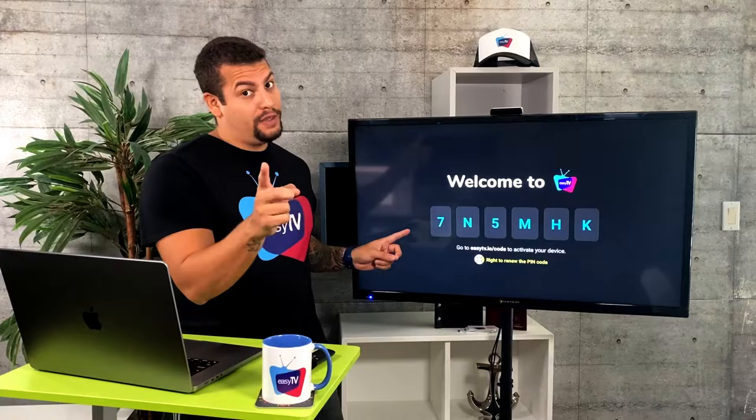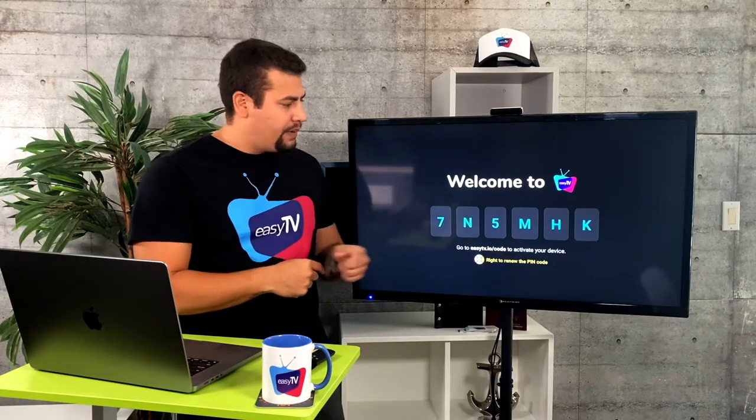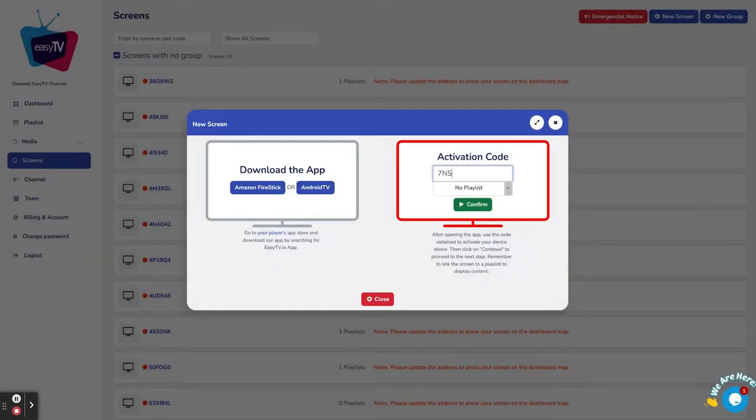we're going to use the same code that is shown on our TV. My TV has that code, and the EZTV is going to be another one. Let me put in this code, and then click on Confirm.